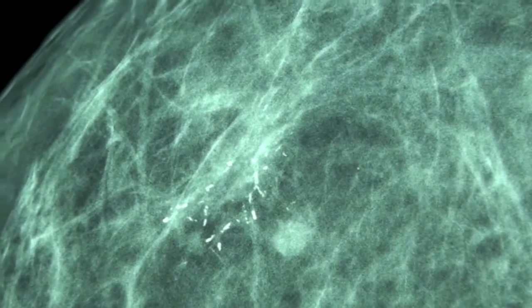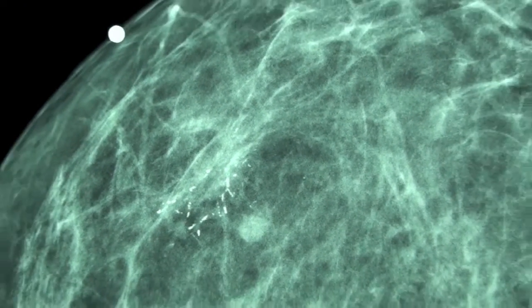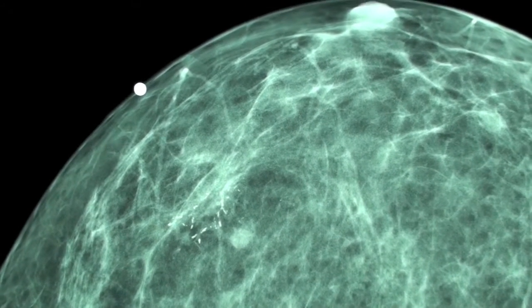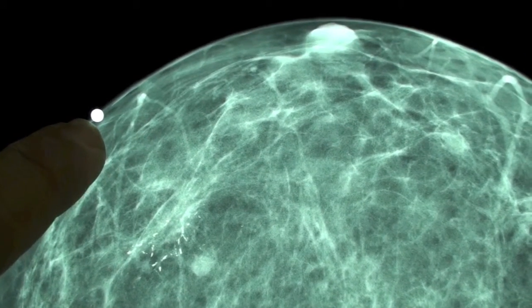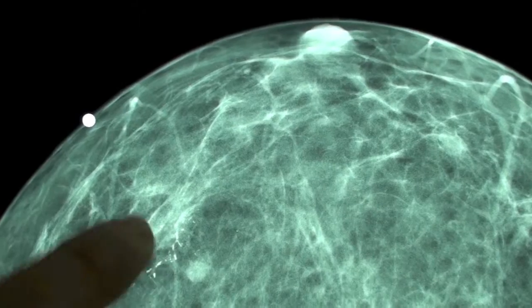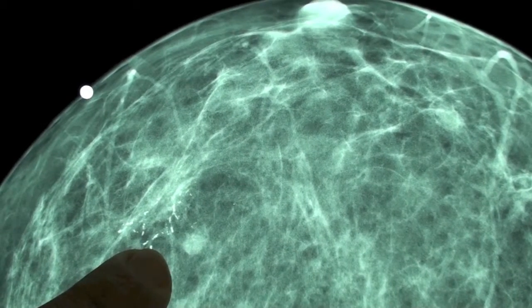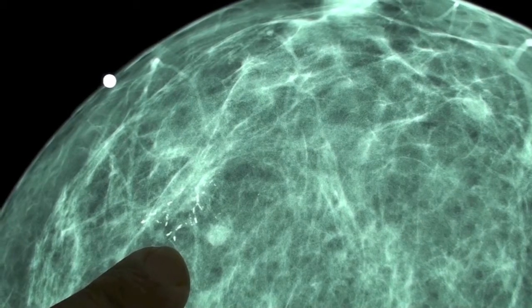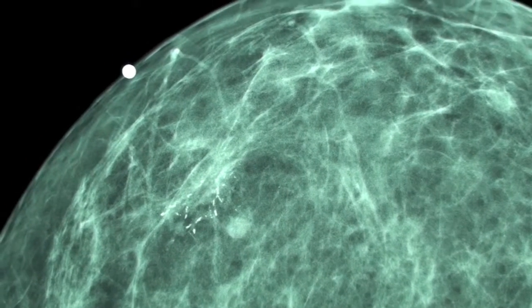During the ultrasound, the radiologist felt comfortable that he could recognize the calcifications with ultrasound. We placed a marker on the skin which seemed to correspond very nicely with the calcifications. So we decided to insert the J-wire with ultrasound guidance and not with mammography. Let's see what happened.